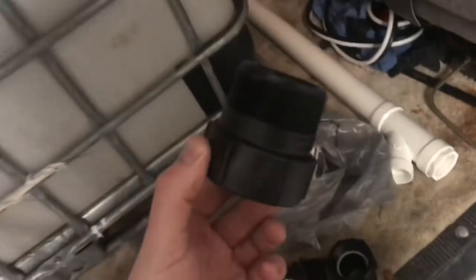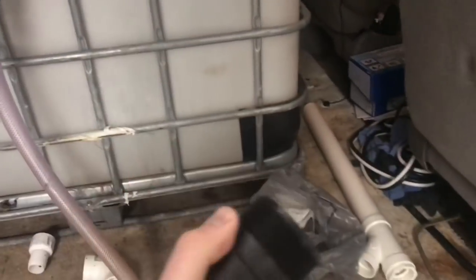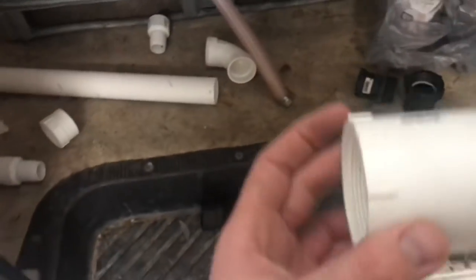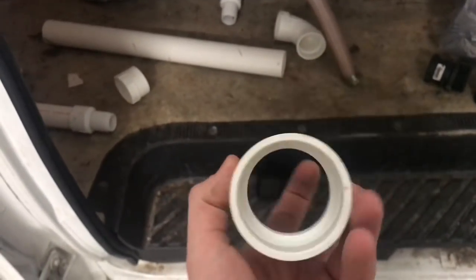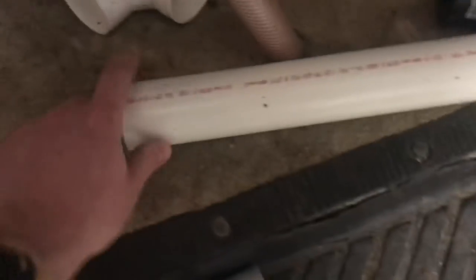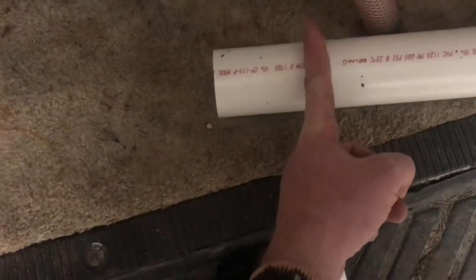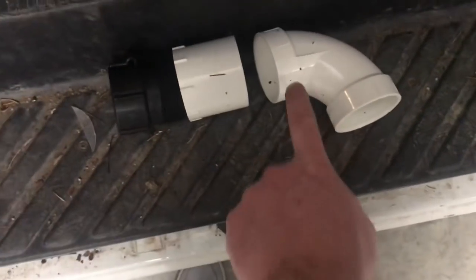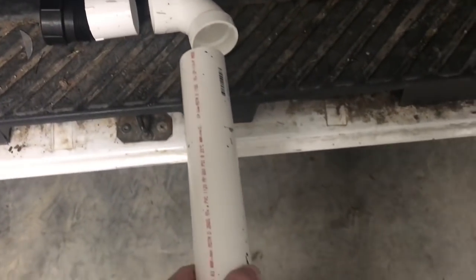I went with the threaded attachment, which is going to screw onto the IBC tote — right into that ball valve where the lever is. Then I grabbed one of these, it's two inch threaded on one end and smooth on the other. We'll screw it onto there, cut a small section of PVC a few inches, pop it in there.